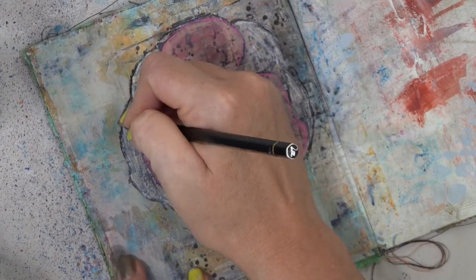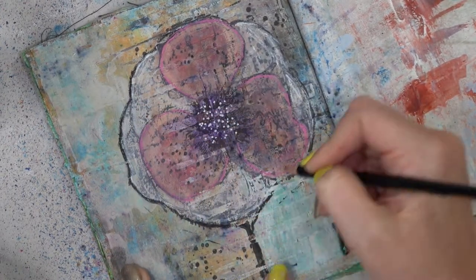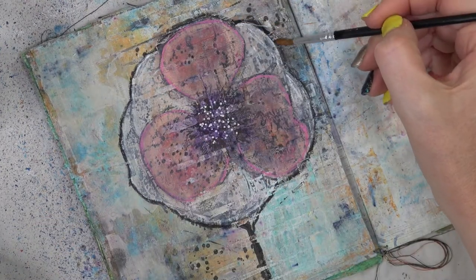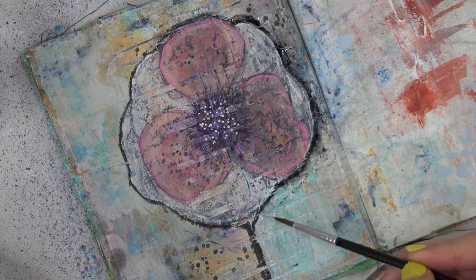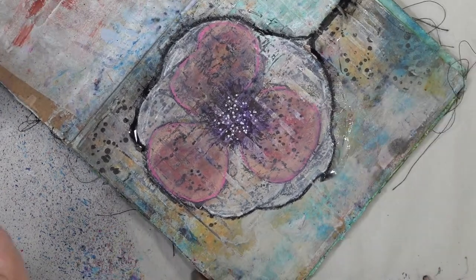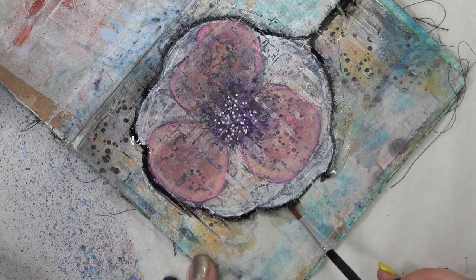A nifty trick to bring your focal to the forefront of your page is to grab a black Stabilo and trace around it. Then you take a wet paintbrush and go around that and watch it spread — it is gorgeous. It almost adds a shadow, a kind of ghosted effect, but it's beautiful and makes it seem like it pops off the page. Plus it adds that added layer of grunge and makes my grungy heart oh so very happy.